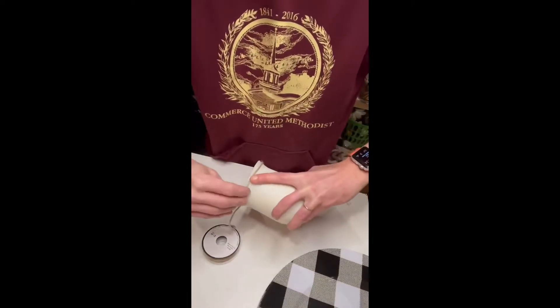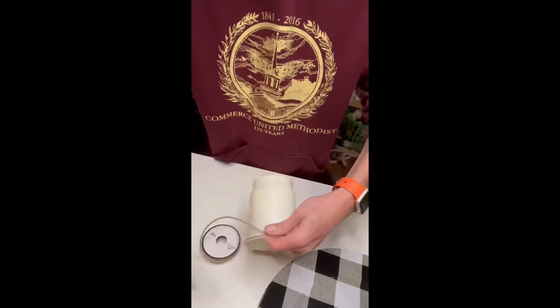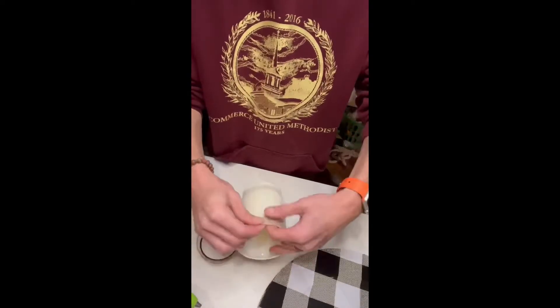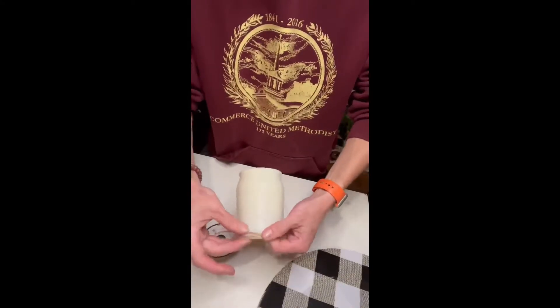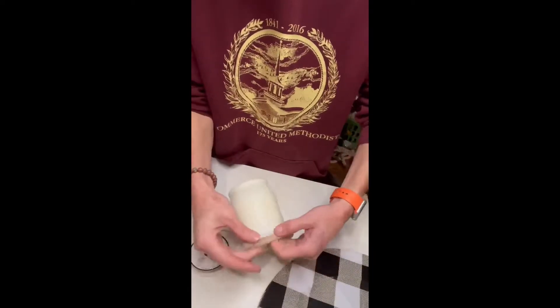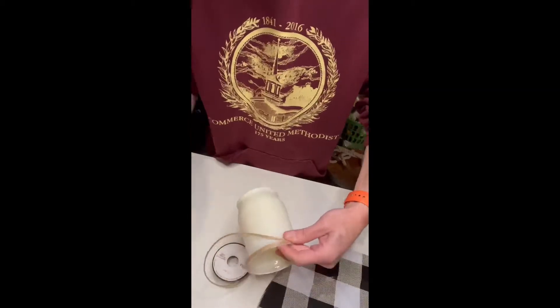I spray painted the glass vase kind of an off-white color and now I'm just going to add a little bit of twine to the top and also to the bottom. I wanted to give it a finished look and a little bit of a different texture, almost kind of a country feel in comparison with the checkered plates that I'm going to be gluing this to.